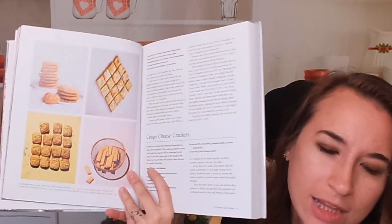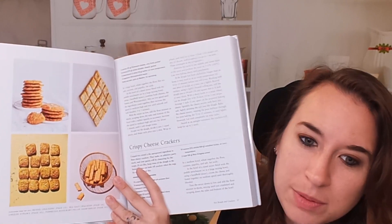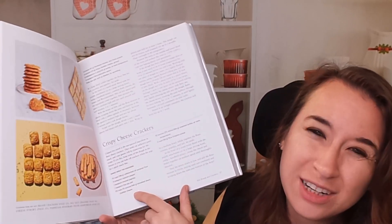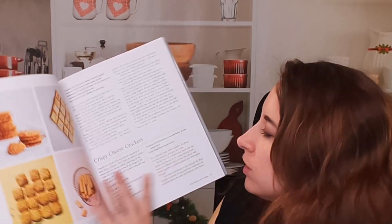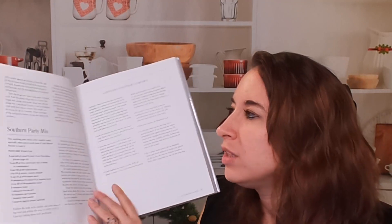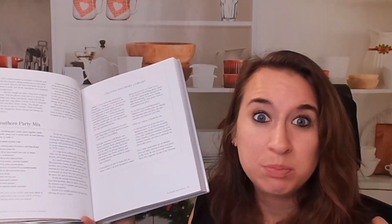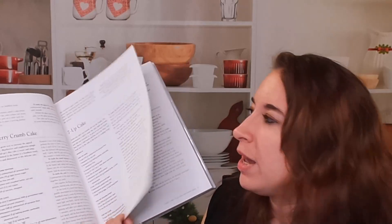I like what she's done here. We have a four-square of different recipes. Here is our recipe for crispy cheese crackers. You can see in bold all of the ingredients and kind of where this recipe comes from, and then we go into the instructions. They are quite easy. We can fit probably two different recipes on each page, which is pretty impressive — that to me screams pretty easy, which is very nice with baking.